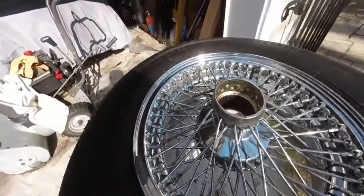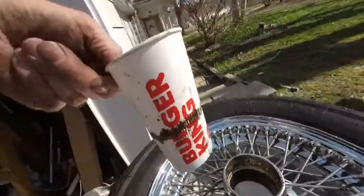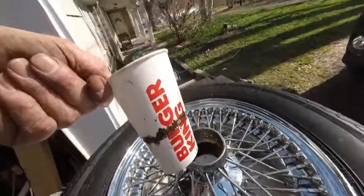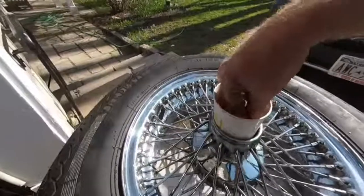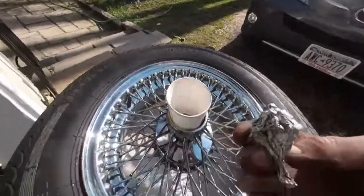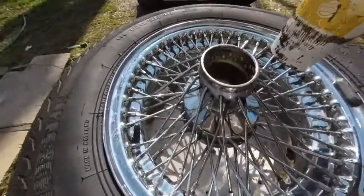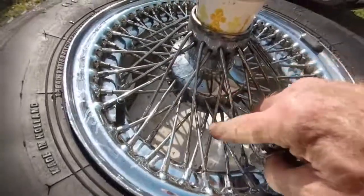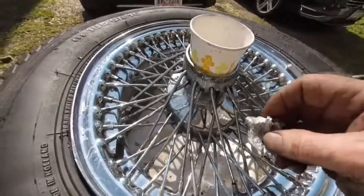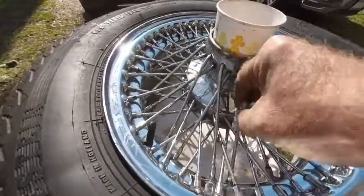The easiest way to get the rust off the spokes is to go to Burger King or McDonald's, get yourself a Diet Coke, and keep the glass because it fits right in there. What you're actually going to use is tin foil. Find a nice rusty spoke — you can see rust all over it — then take your tin foil soaked in the Coca-Cola and go over the spoke.